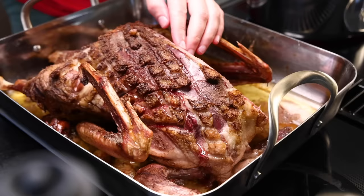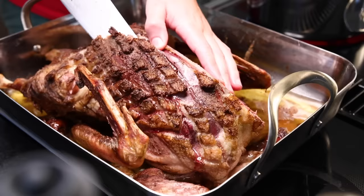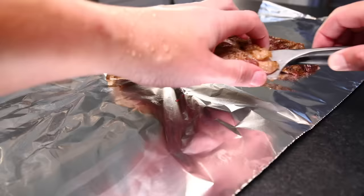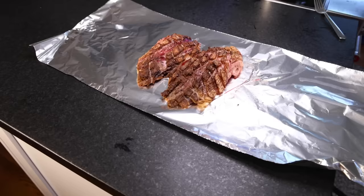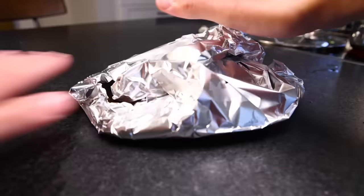Is this meat going to be potentially hazardous, like rare chicken? That is a subject of some debate. The USDA says any bird you gotta cook to 165°F. But fine restaurants all over the world serve pink duck breast every single day. I will simply say that I would not serve this to an immunocompromised person or anyone very old or very young. But for myself, with a really high-quality bird, I'm willing to take what I regard as a minor risk.